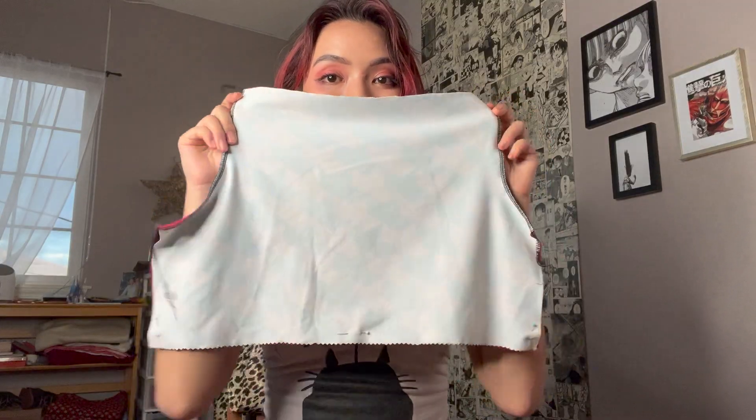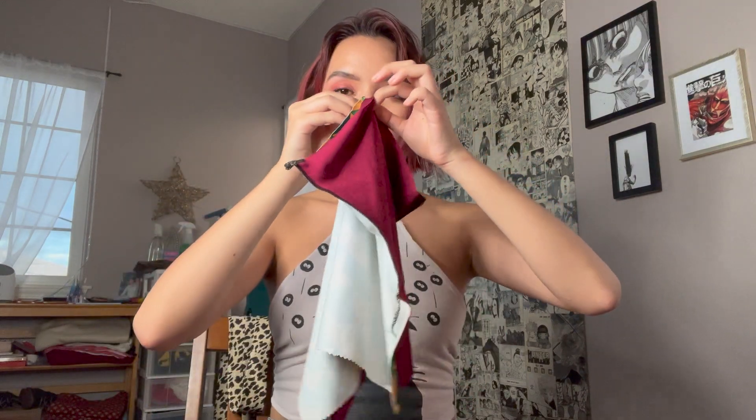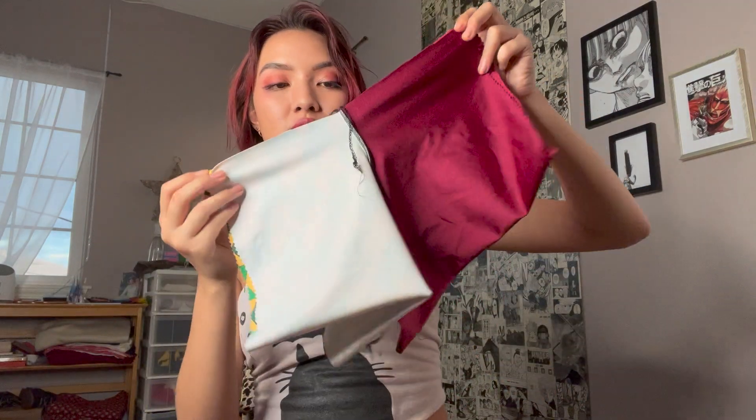Now that we have serged the two crotch seams, here comes the magic. You are going to go to the center of one of the panels and the center of the other panel and go like this — boom. Now you are going to turn on your transatlantic accent and you are going to sew over this crotch seam.